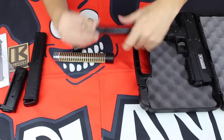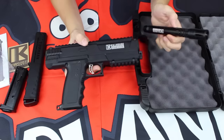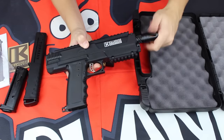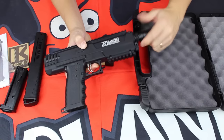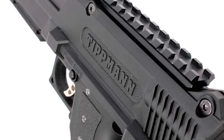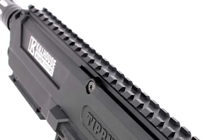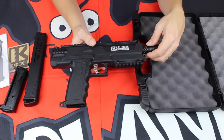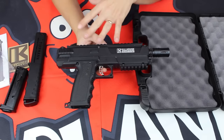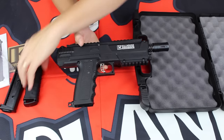The Headhunter Barrel threads directly into the Killhouse Edition TIPX, so you get all the legendary durability of the TIPX, now with the added upgrade of the TIPX Top Rail by Killhouse Weapon Systems. This top rail features picatinny-style slots, allowing you to attach any red dot sights, scopes, lasers, or whatever you need to improve your game on the paintball field. It's a major upgrade right out of the box for anybody who wants to mount tactical accessories to their TIPX.